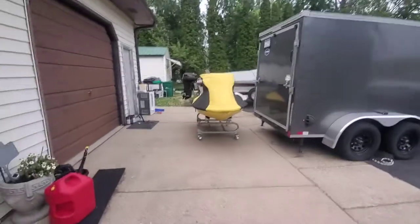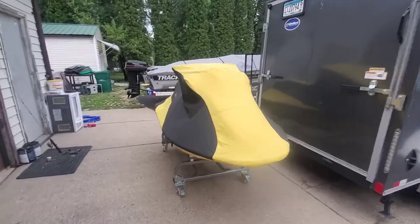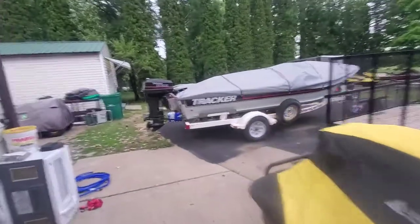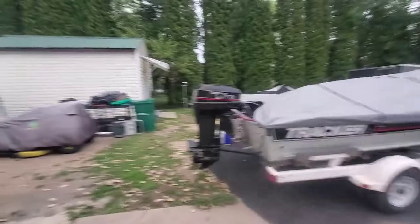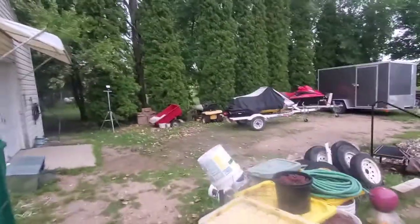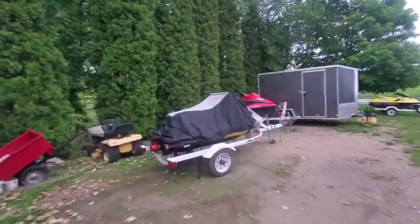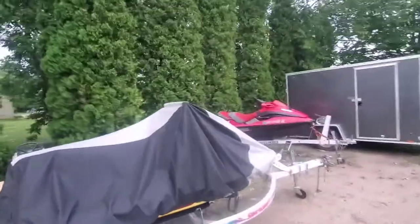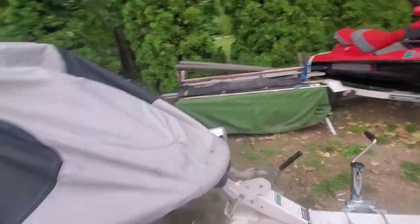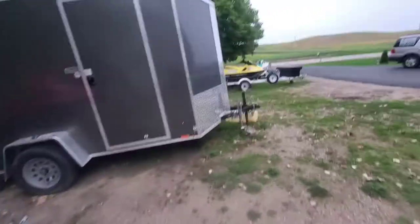I've got Punisher off and on the stand, and then I've got my 95 XP over here on the trailer. This cover fits pretty loosely, which is good for the aftermarket bars. So lots of little projects going along.